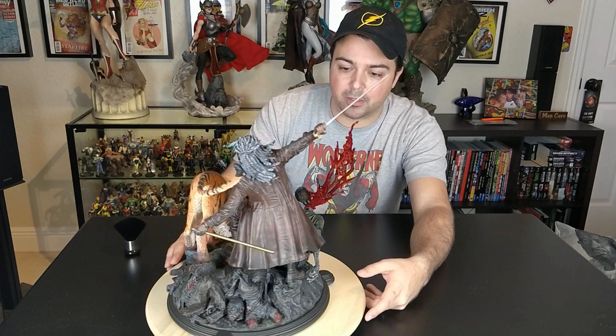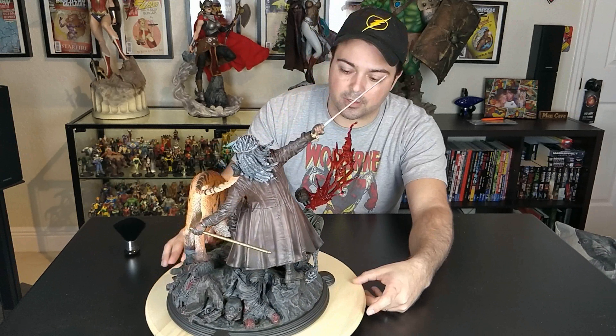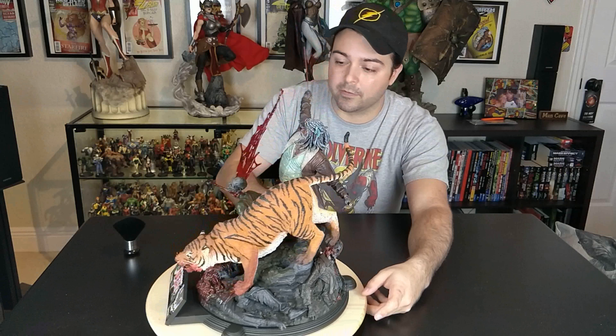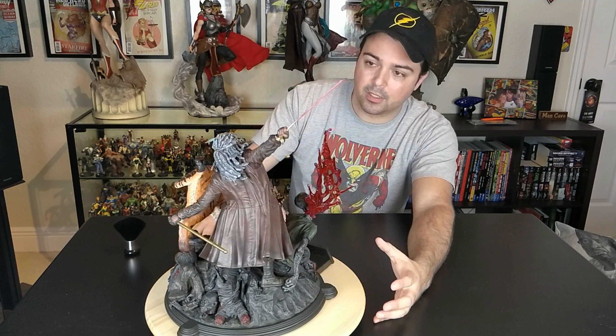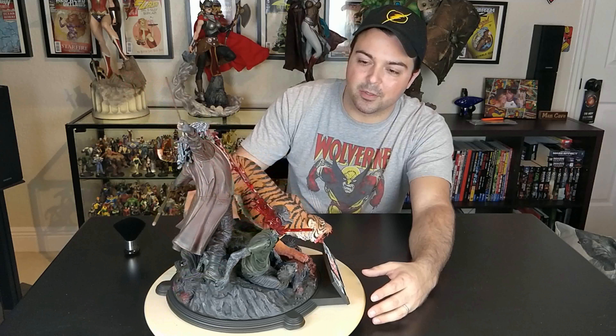The next thing I want to talk about is the pose. The pose is awesome. I wish there were a little bit more zombies but I think there's a lot going on here — there are at least five zombies on this statue. One's being eaten by Shiva. One's head is actually coming off of its body, and the other zombies are just being piled up on the back. So tons of detail in the base.